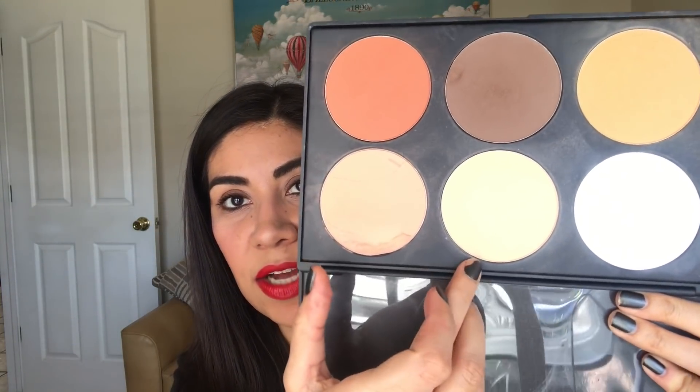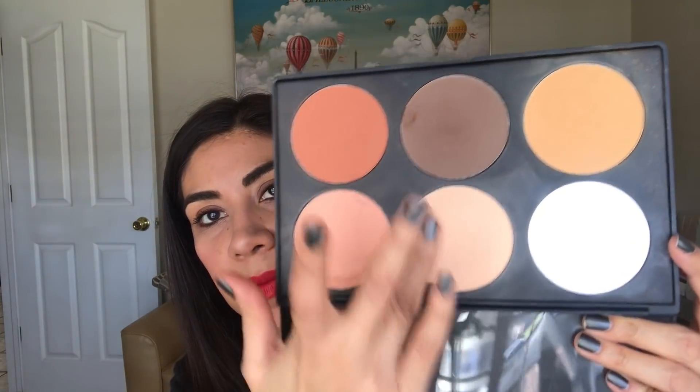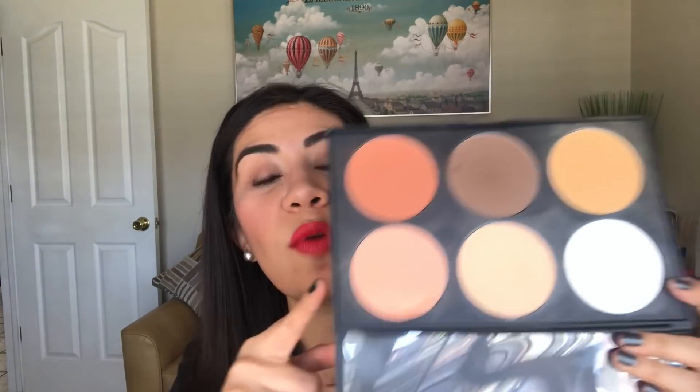Groot — little Groot or big Groot, doesn't matter — is the color tan. For that I'm going with a face powder. I am going to attempt to finish this tan color in my BH Cosmetics contour and blush number two. This is basically like my skin color; once I blend it out it kind of blends to nothing. So I'm hoping to use it as my face powder, maybe to set under my eyes. My goal is to finish this up completely, and I'm pretty sure I can.